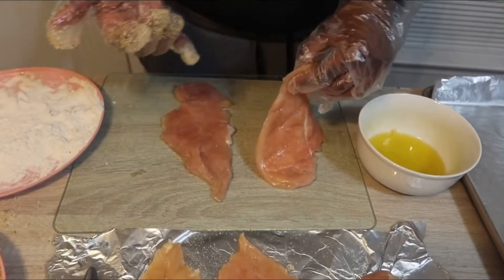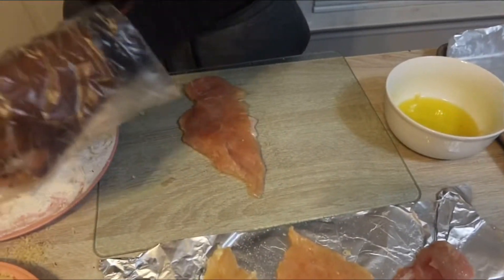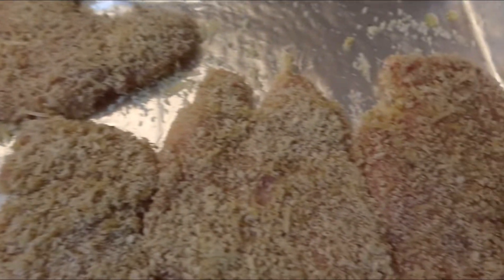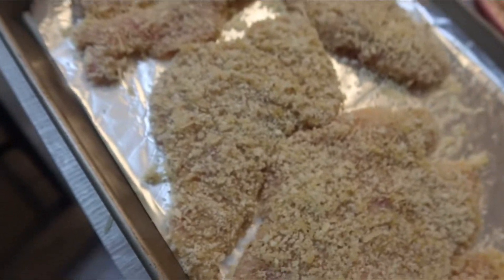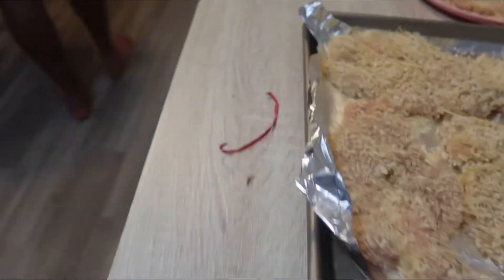I have all of my chicken breasts ready. Now my oil is just heating up, which it should be just about there.